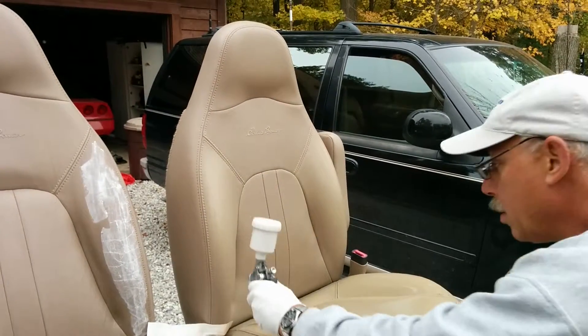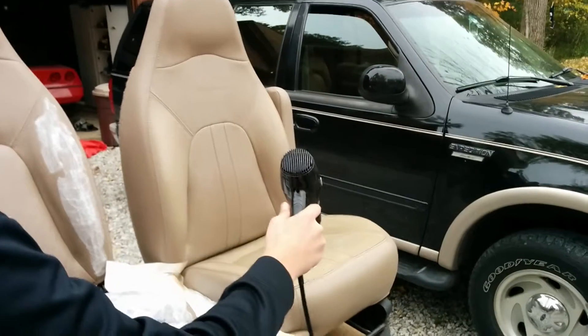Should I dry it? You can. I'll switch spots with this.